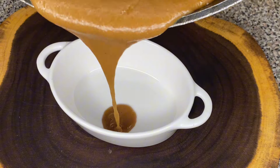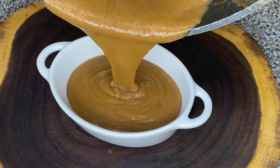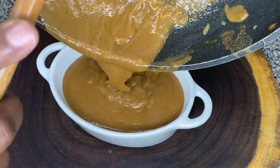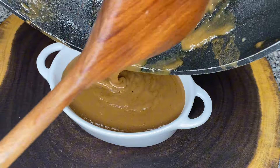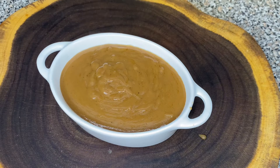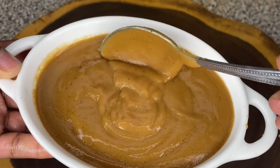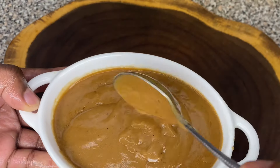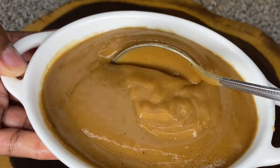And just like that, baby, you have a perfect gravy — perfect consistency, perfect color. If for any reason your gravy is lumpy, bumpy, and clumpy, that is okay. Just go ahead and take a strainer and strain your gravy. This gravy is ready for whatever — ready for some dressing, ready for some mashed potatoes, ready for some turkey, baby. Whatever you want the gravy on, the gravy is ready.